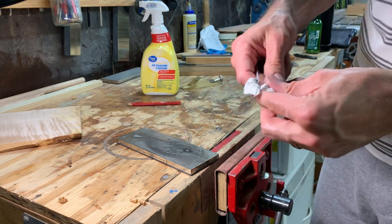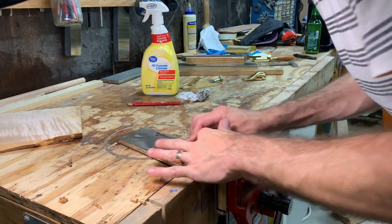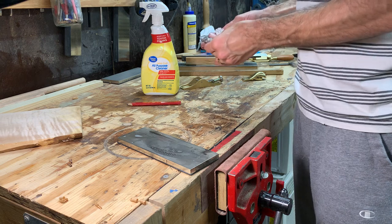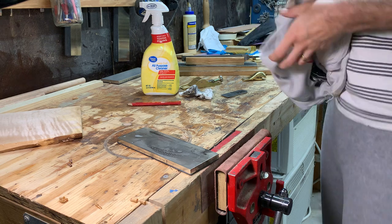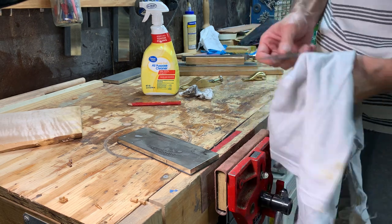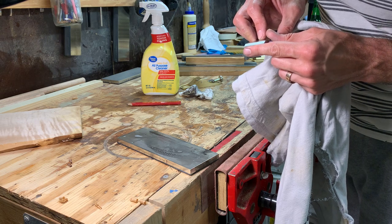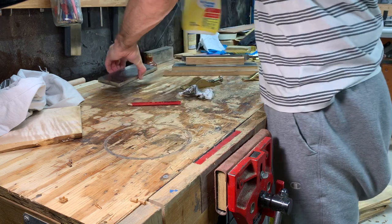I believe I may actually be behind that nick already. I'll just work that burr off the back. The rag's getting pretty dirty — nice fresh old t-shirt. Yeah, I'm behind that nick now — so that was not a lot of time to get that iron ready to use.